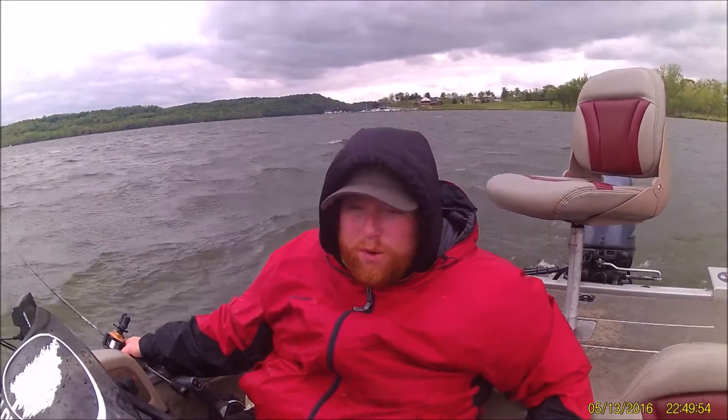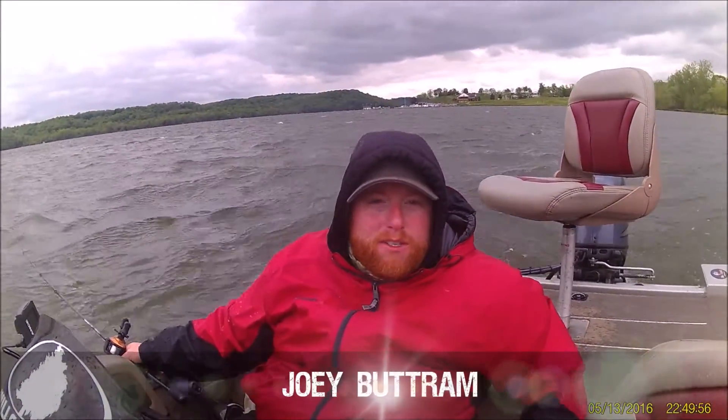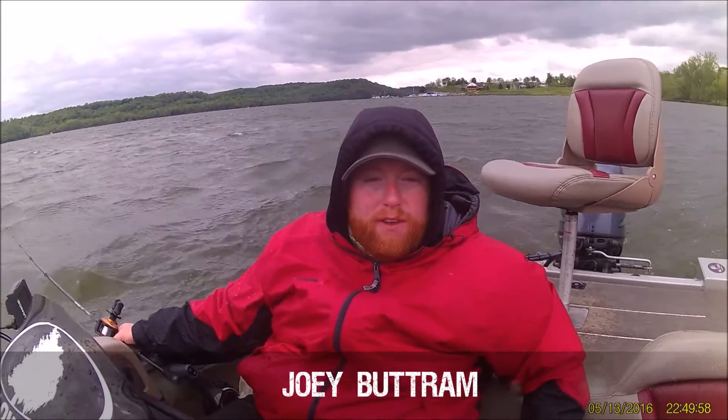Hey everybody, this is Joey with Bullfine Outdoors, and today I'm with Kenny Parsons out on Brookville Lake in Brookville, Indiana, and we are searching for walleyes.